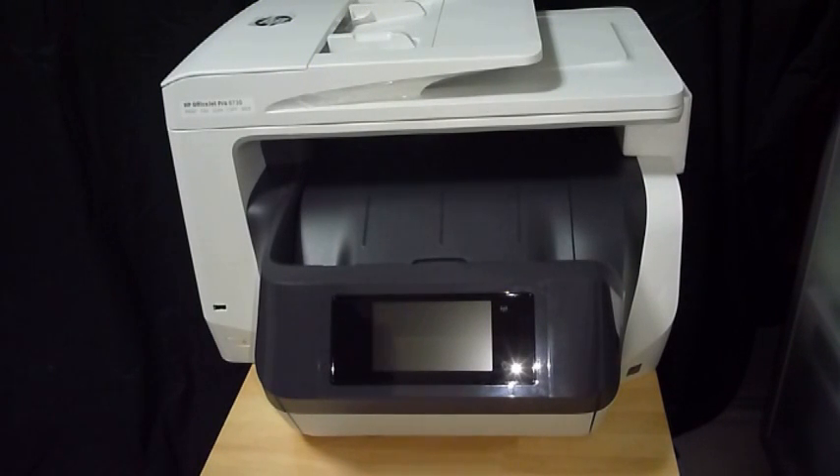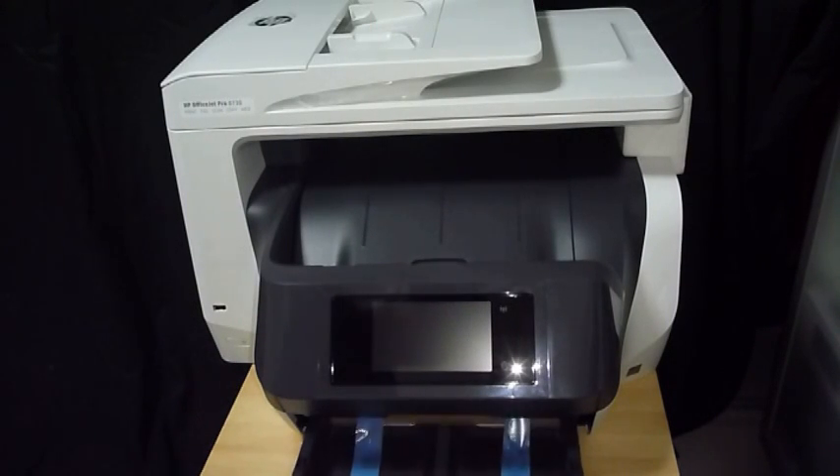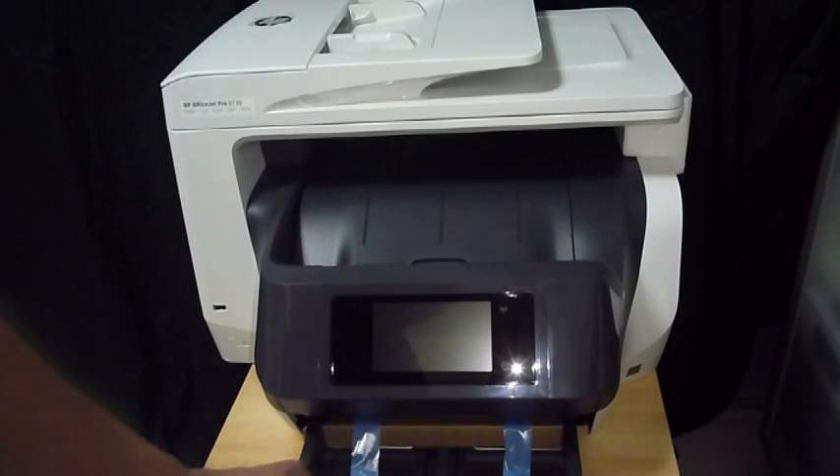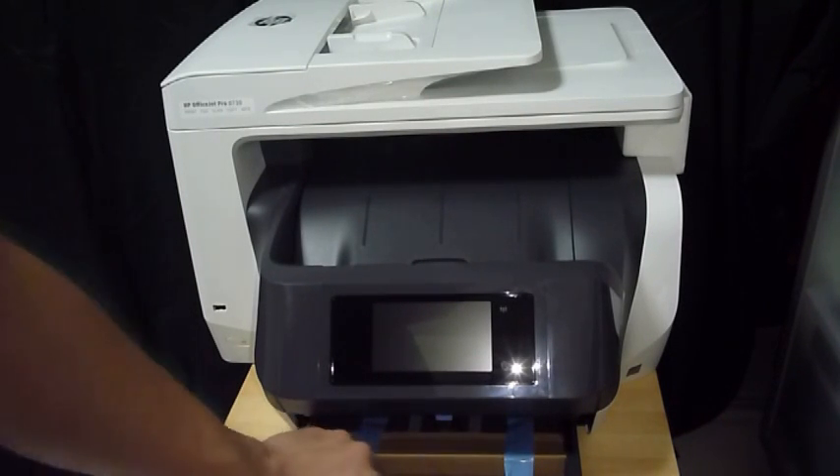After removing all the packaging tapes, you need to ensure that you remove the packaging tapes and the piece of cardboard from the input tray as well.